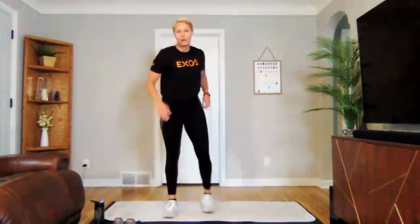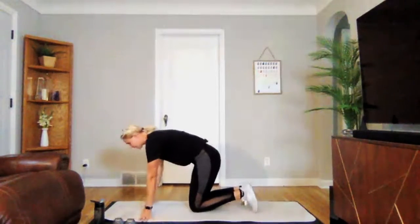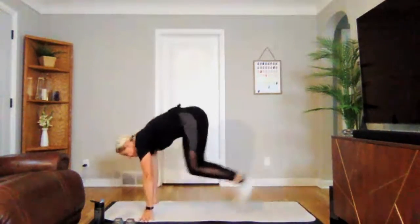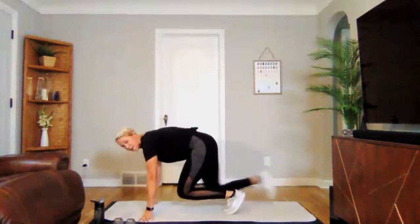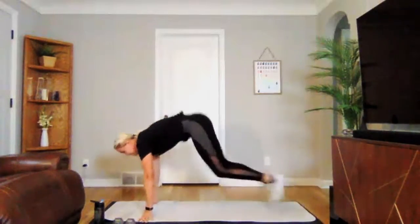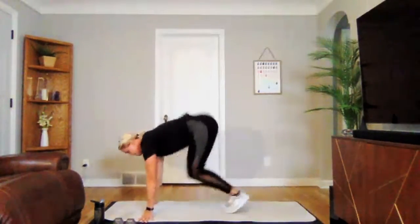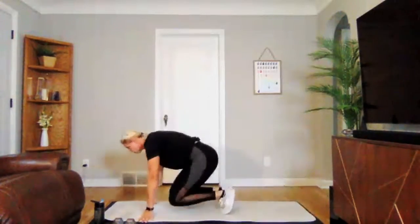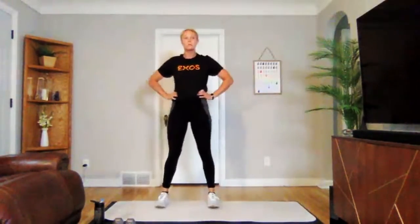Drop those weights — plank tucks, or you can do the step-up version. Getting your heart rate up on this one. Three, two, one — we're on. Staying low if you can. If you're modifying, step up — it's still a nice challenge either way. Three, two, one. Perfect. Round two complete. Nice job. Grab a quick drink.